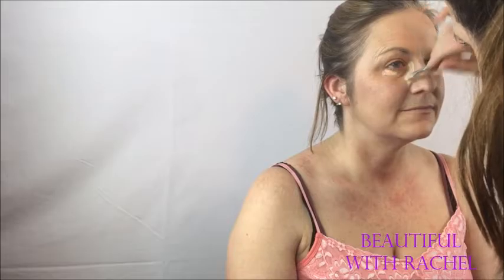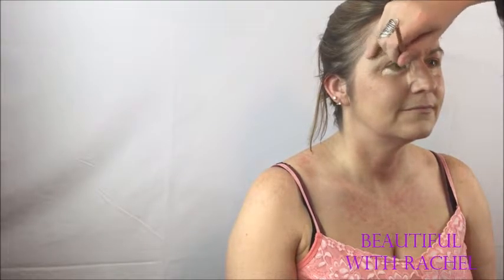So we go from the corner of your eye, down your nose, and then make a triangle. This just helps color anything — it's a little dark. This just brightens up the inside of your face.